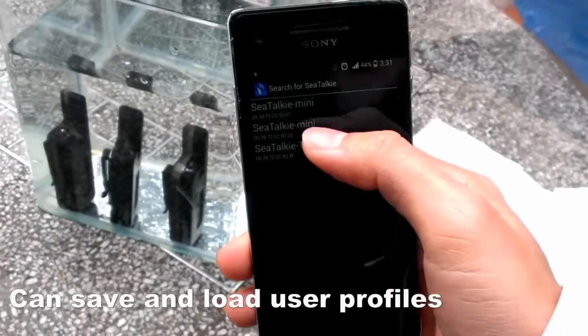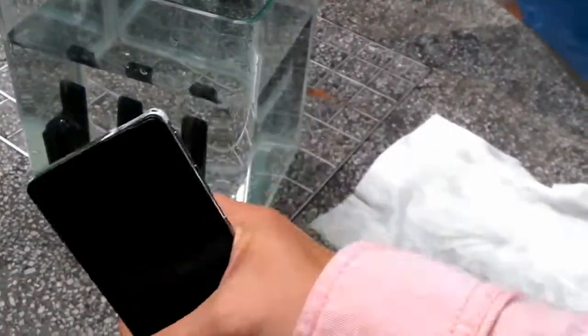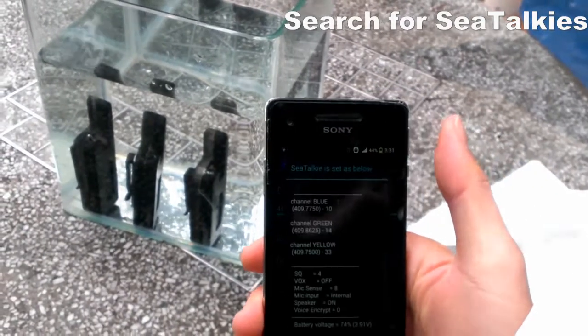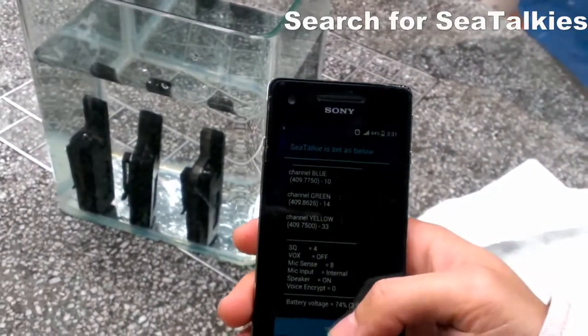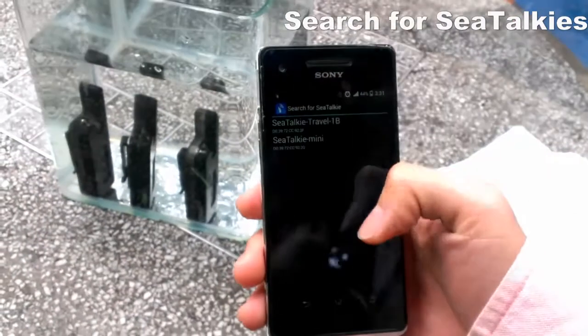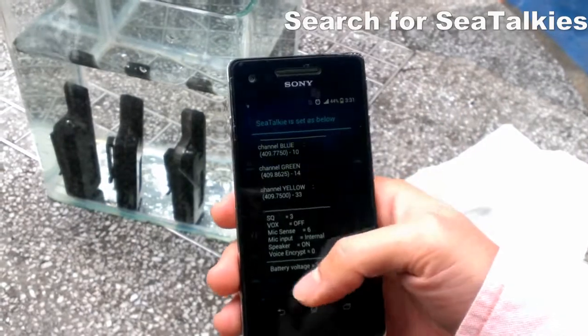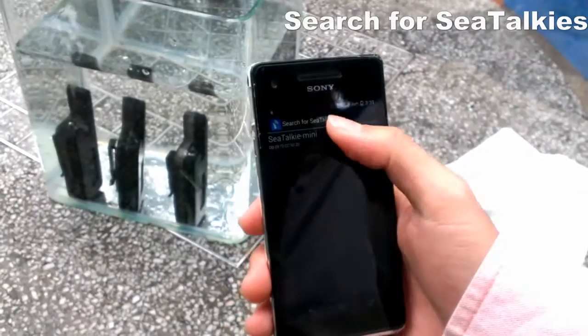You will see there are three sea talk keys here — those are the sea talk keys inside the water now. I set them one by one. The first one done, then set another — the second one okay, and then the last one.